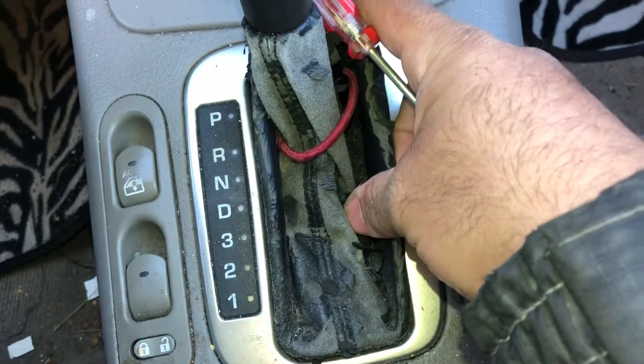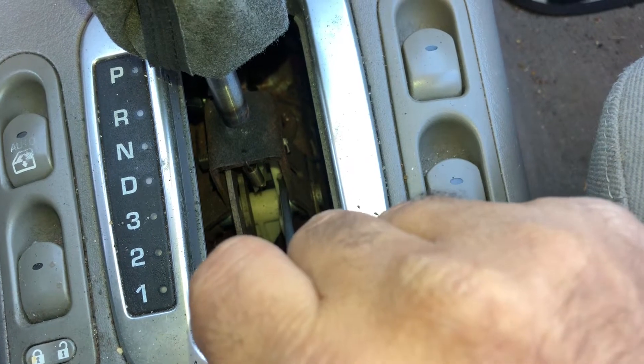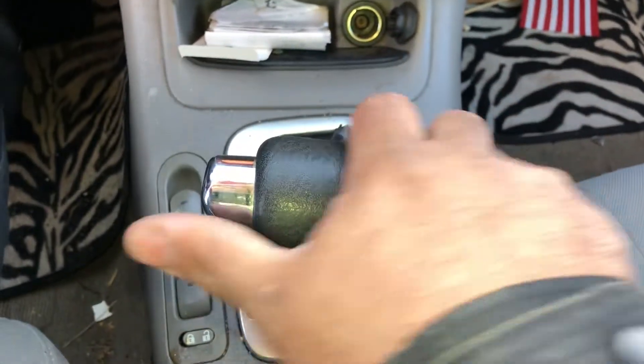It's got tabs on this side, and when you put it back you want to put this side in first and then snap that side in. Once you have it open, right here is the white piece — you just want to push it forward like this.